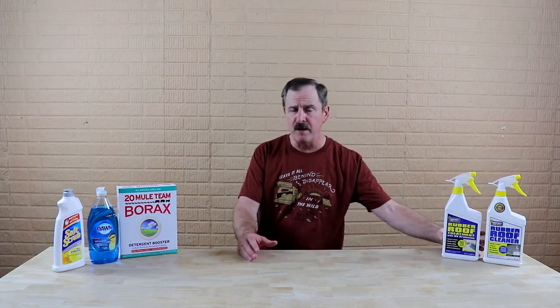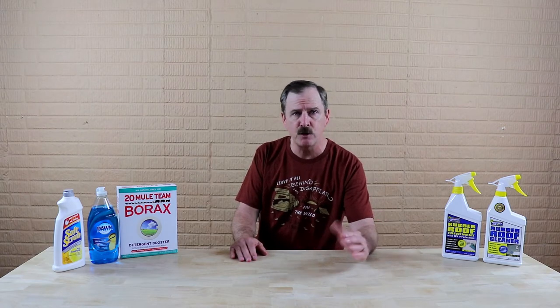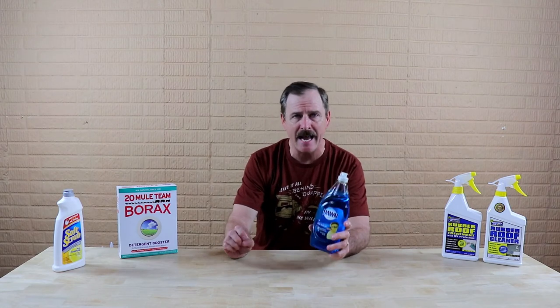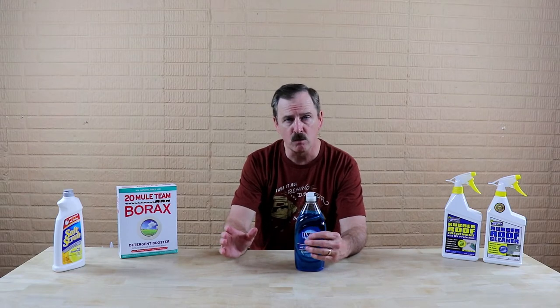For the rubber roof — and we're talking Dicor — the recommendation is you clean your roof three or four times a year. After you clean it with Protect All, then all you're going to need on a rubber roof is Dawn Dishwasher Detergent. It is as simple as that. Just use Dawn. Dawn does a great job and that will take care of it for your rubber roof.